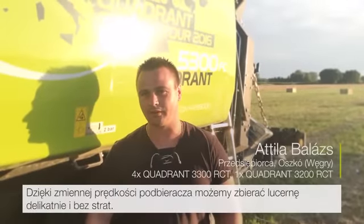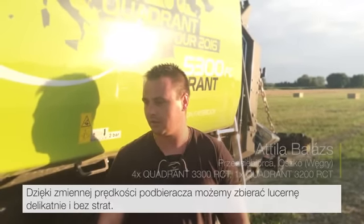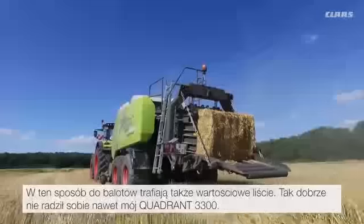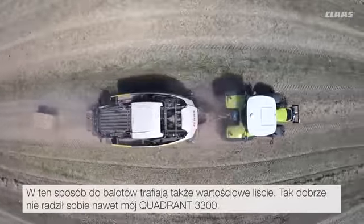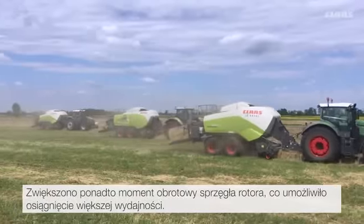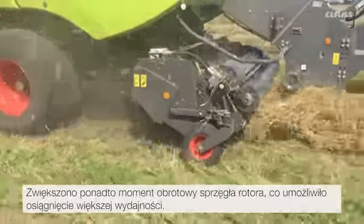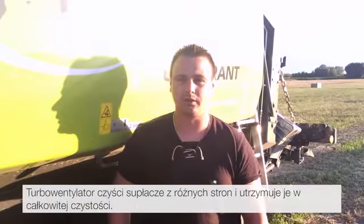With the variable pick-up speed, alfalfa can be collected gently and without loss. This means valuable leaves are also baled, which works even better than on my Quadrant 3300. In addition, the rotor coupling torque has been increased, which means greater operational capacity. The turbo fans clean the knotter unit from various sides and keep it completely clean.